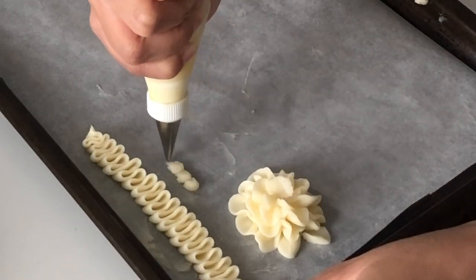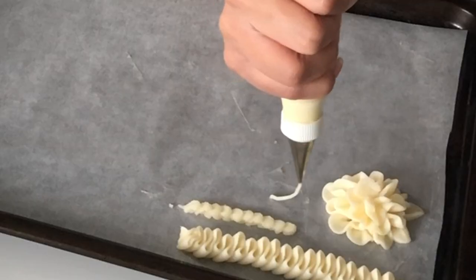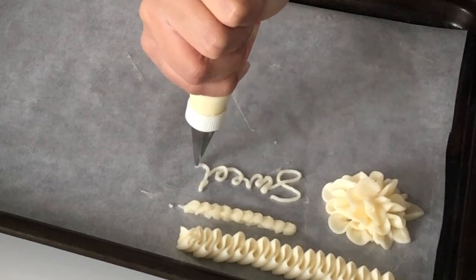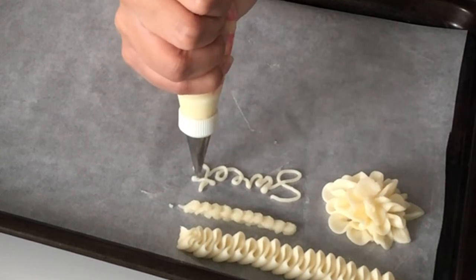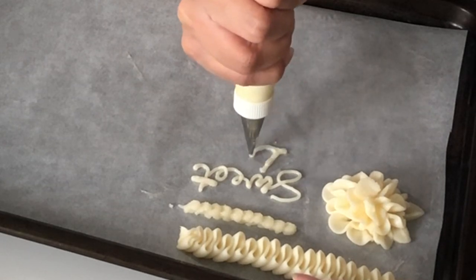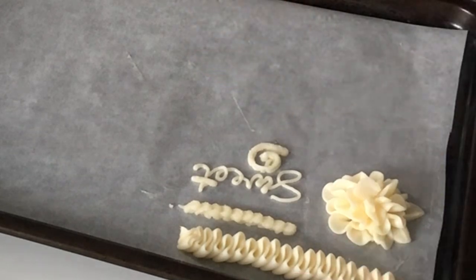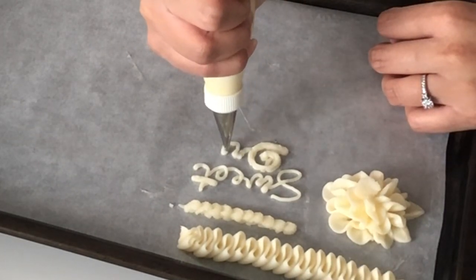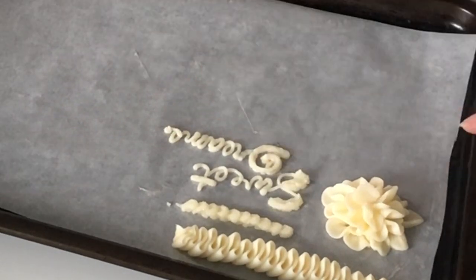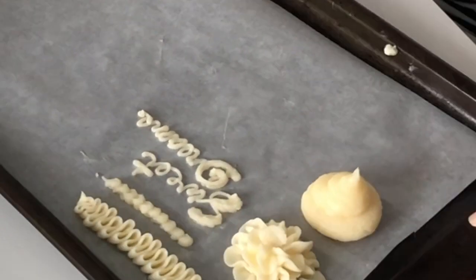I'm noticing with the beaded border that it is a little more obvious that the American buttercream is slightly grainy. Whenever I'm writing, I'm always dropping down my letters — I'm not allowing my piping bag to drag through the buttercream. Because this buttercream is a little bit thicker and not as light and fluffy, I am noticing a little bit more tension on the bag as I'm piping. I'm also not a fan of the way the buttercream is clumping up as I try to make my writing thicker and thinner in consistency.